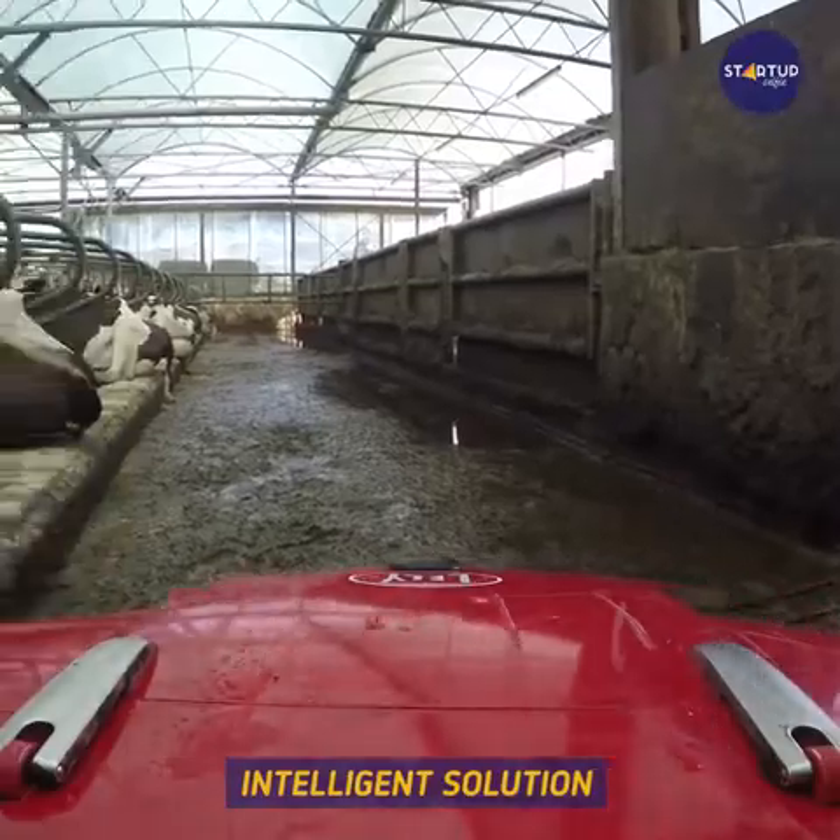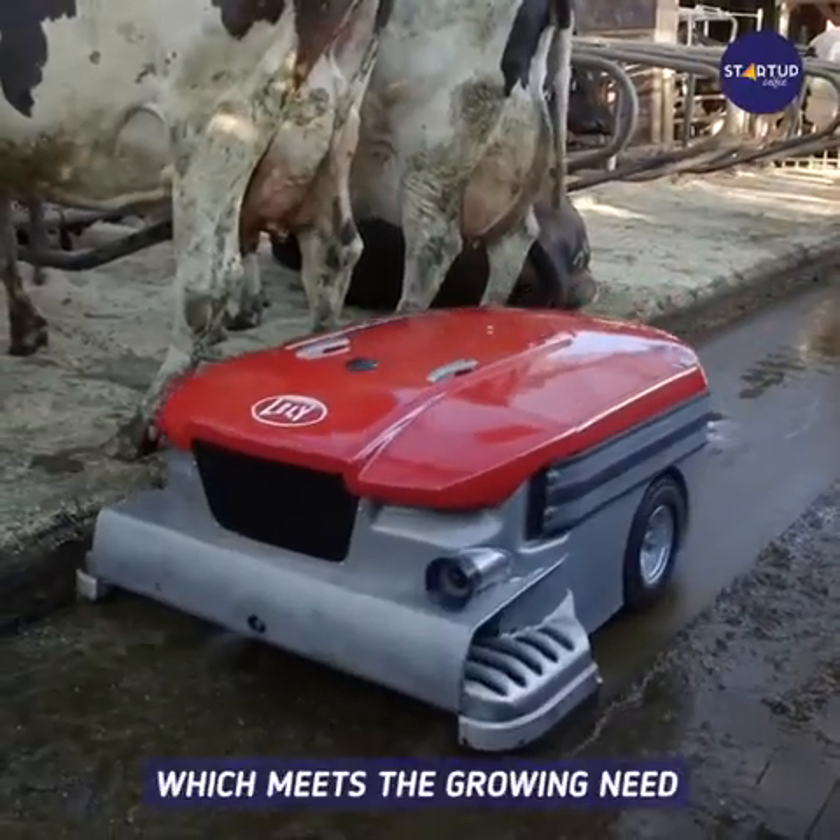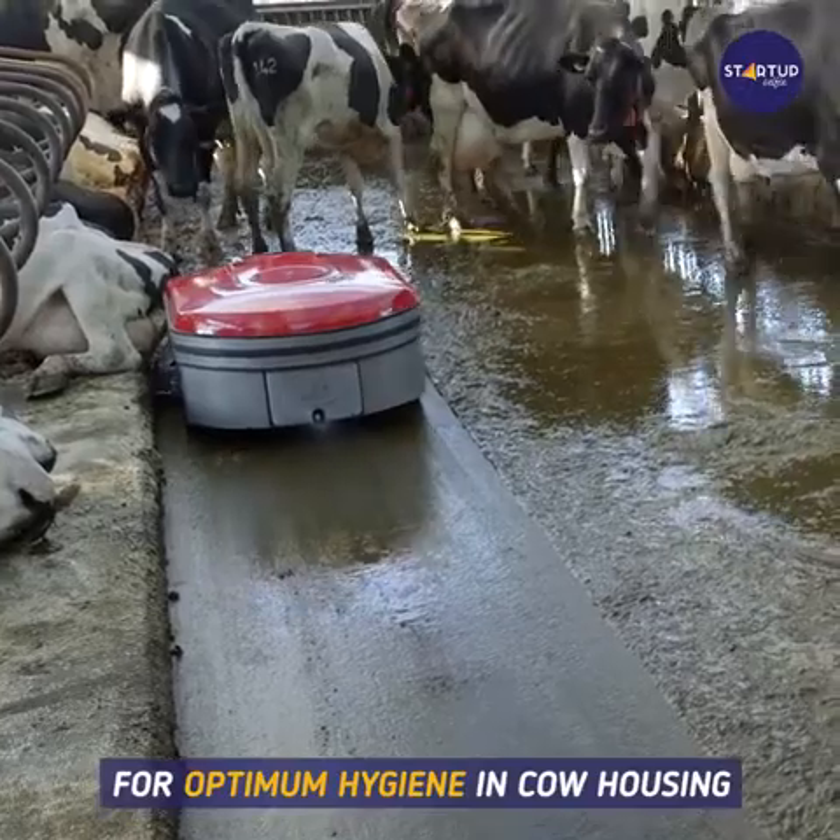The Lely manure robot provides an intelligent solution for barn cleaning, which meets the growing need of dairy farmers for optimum hygiene and cow housing.